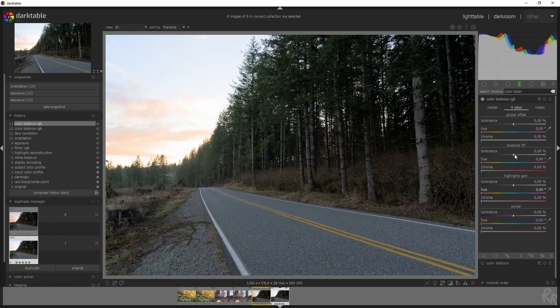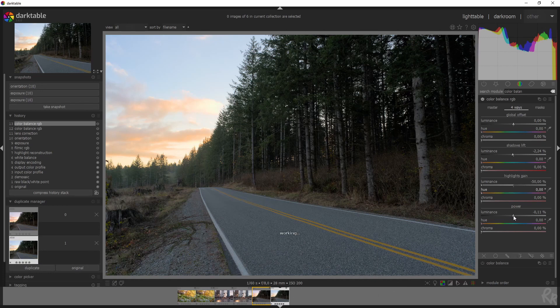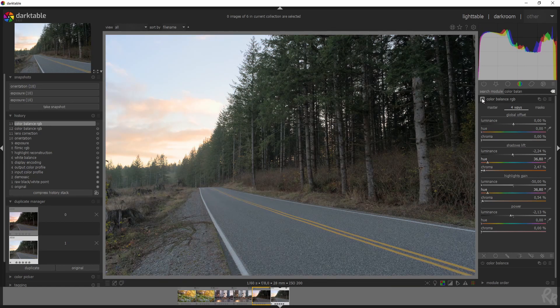Going to the master tab, I'll set some settings to make it a little less dull, then back to the four ways to address the colors. I want to darken the shadows just a little bit for more contrast. For the highlights gain, I'm going to drop it all the way down to recover the sky — this was shot on a Sony A7R3 which has a lot of megapixels and high dynamic range, so I can get all the details back. I'll decrease the power a bit as well. Then for the colors, I'll use the same warm values as before, increase the chroma, and here's a before and after — that looks a lot better.